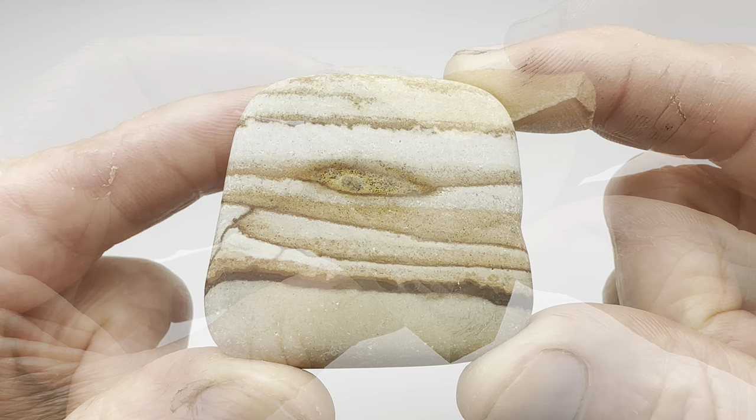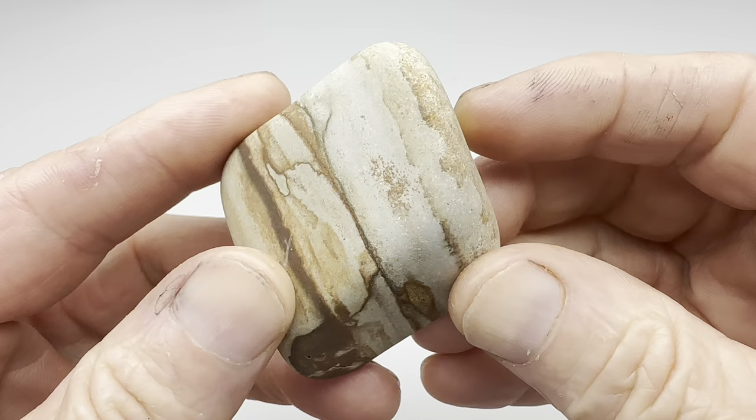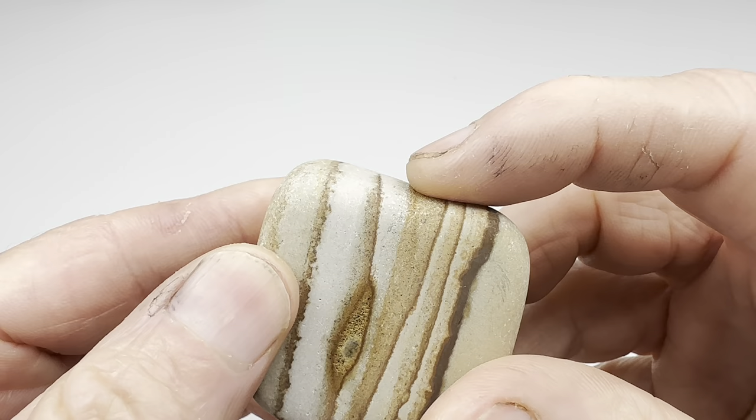Our little piece of picture jasper is finished with the coarse grit grinding. What do you think? This is as smooth as I'm going to get it. It's not flawless but it's close. There are some soft areas in there.